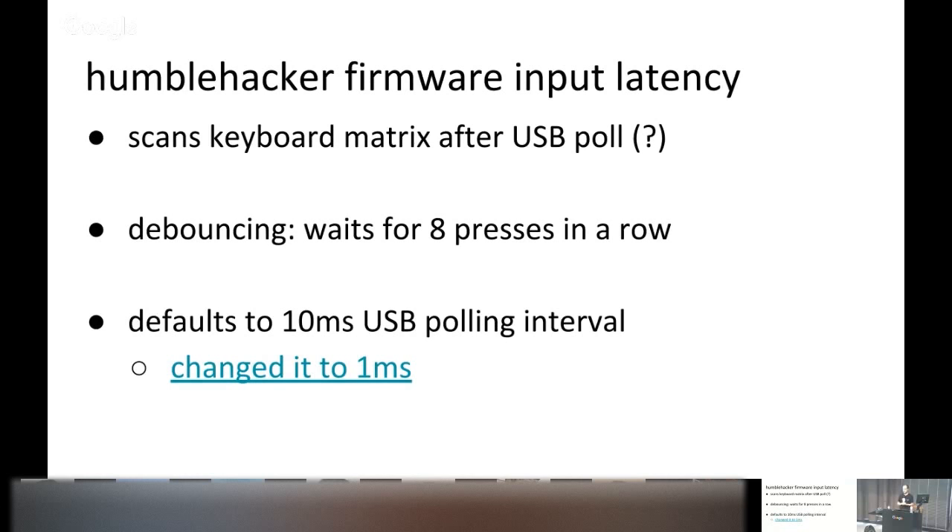How does the HumbleHacker firmware fare with input latency? It only does keyboard matrix scans after each USB poll, which seems like a strange decision if you're optimizing for latency. The debouncing I contributed was waiting for eight consecutive readings — a number I admitted I just made up with no measurements. And the defaults had a USB device descriptor specifying polling every 10 milliseconds. So if you add this up: one scan per 10ms, waiting eight readings before a key is treated as pressed — that's 80 milliseconds, which is noticeable.